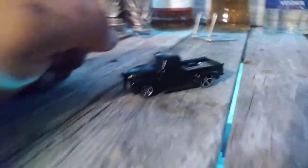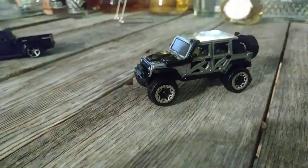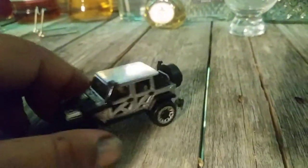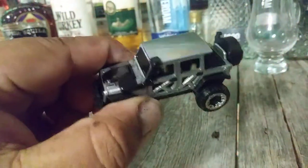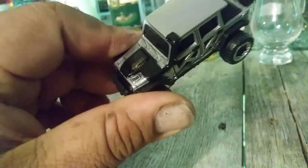And that's my '53. Next one up is my favorite right now — I just finished it today. It's a Jeep Wrangler. It used to be blue; I took all the paint off, polished all the metal, and painted all the black inserts like the grille.